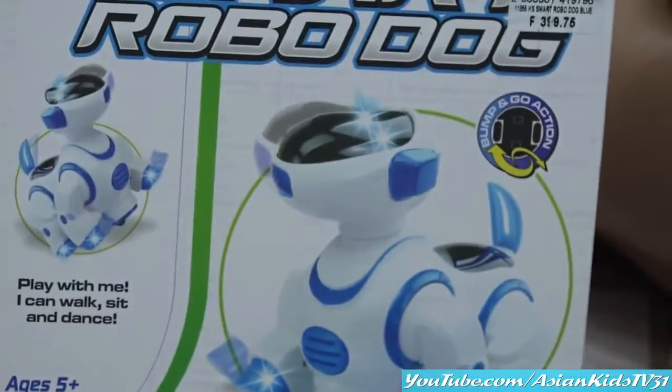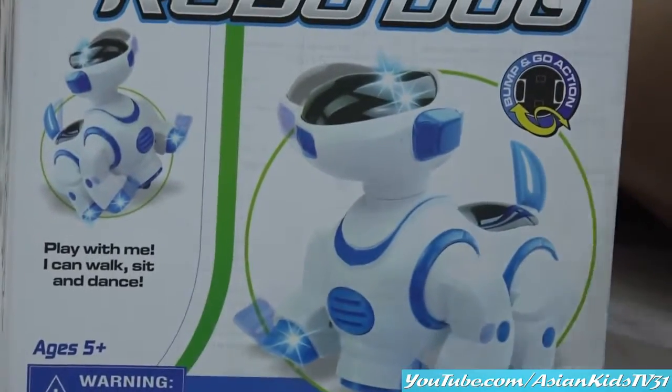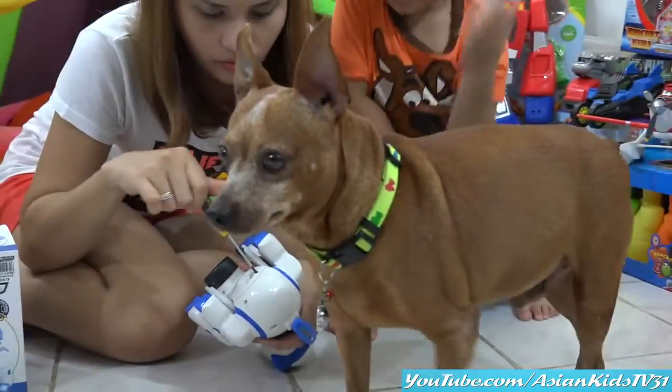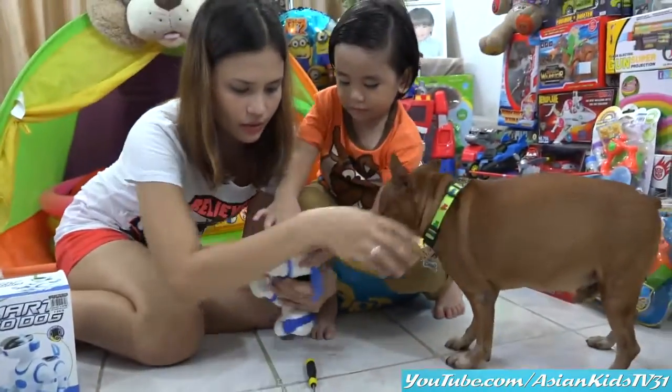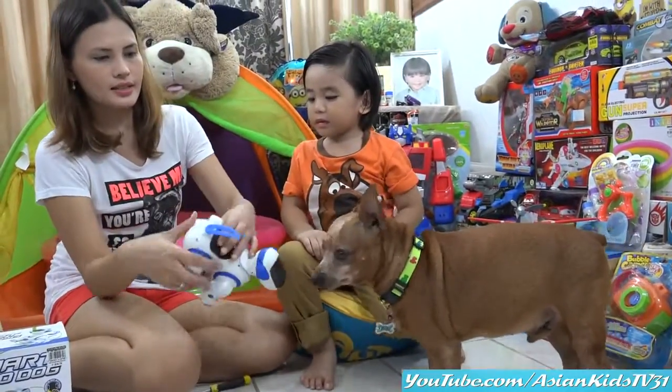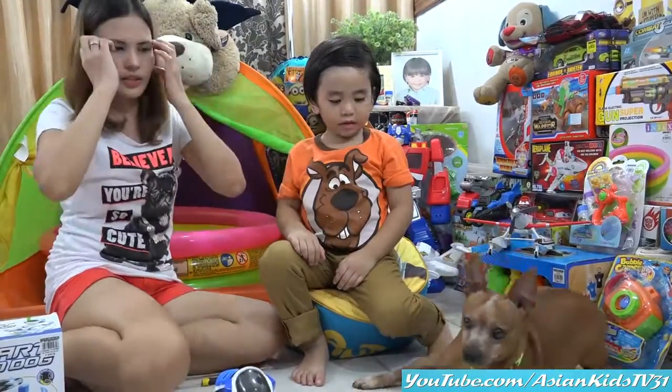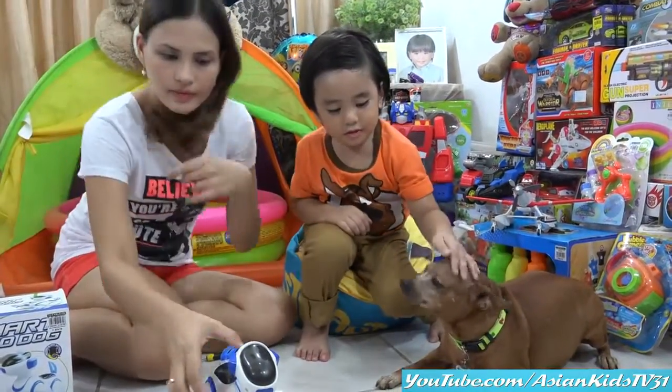It says play with me. I can walk, sit, and dance. Wow. Tyson, almost done — screwing time. Sit down please. Sit down, Tyson. Please be seated, Tyson. Sit. Good job, good job. Good dog.